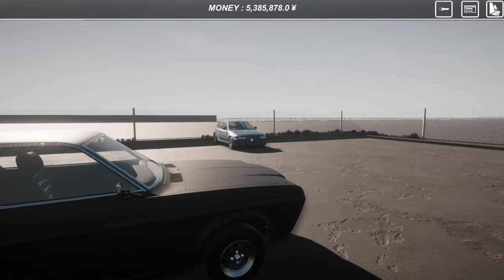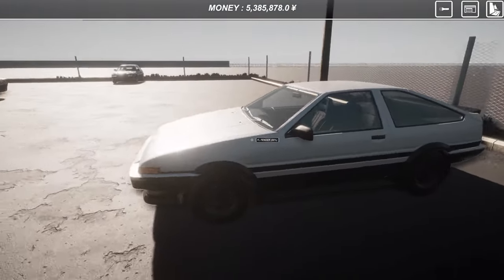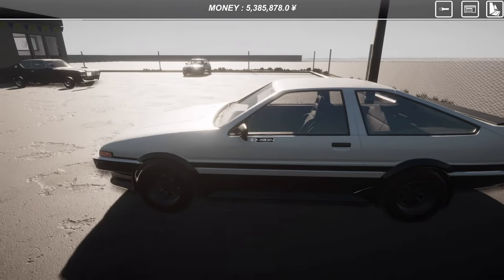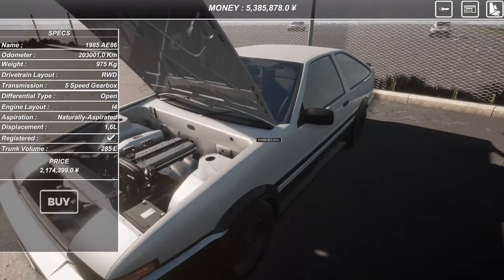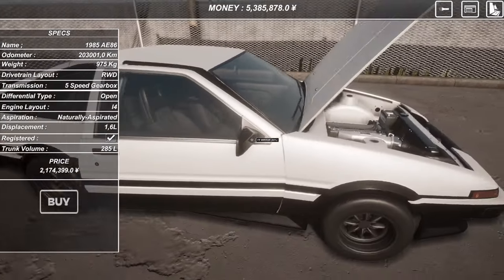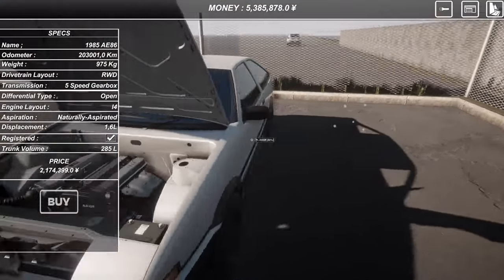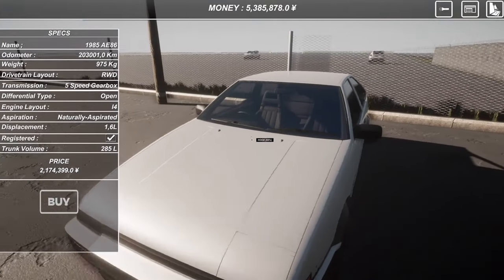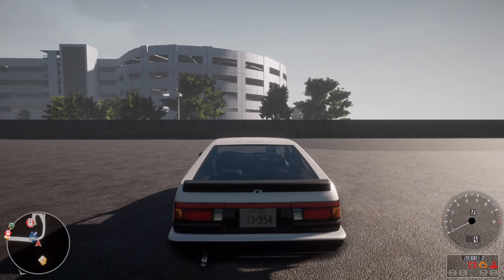I went again to the used car dealership to see if there's anything new and look at that — Toyota AE86. It would be quite strange if there wasn't one, because it is the JDM of JDMs, really. I don't know if we want to buy it or not. I guess we could try another car, but I don't think there will be much difference. I am not going to tune another one — this video is getting long enough anyway, so we will be wrapping this up now.